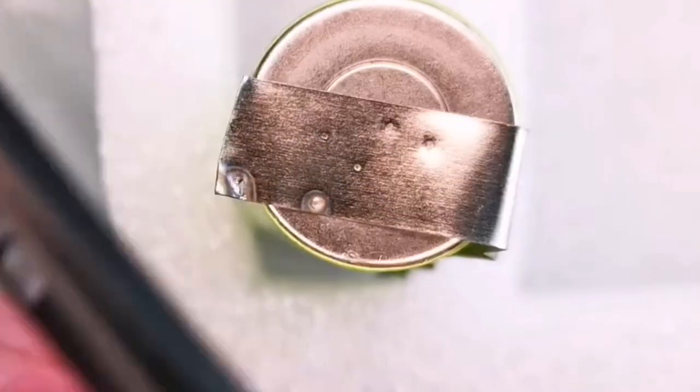Now let's increase the setting a little bit, and you see the difference — the weld quality is even better.